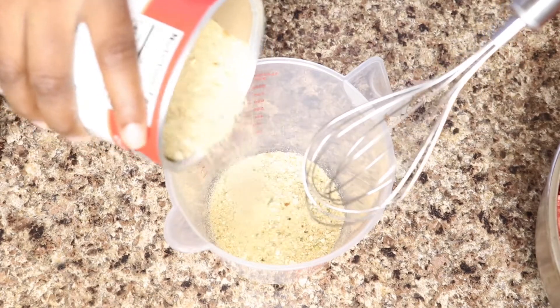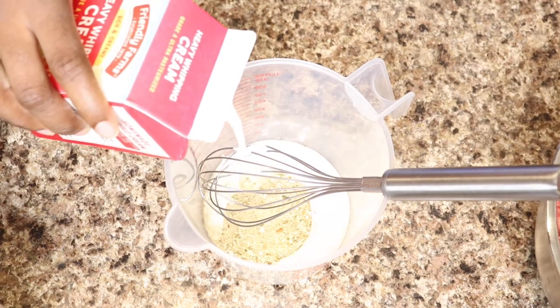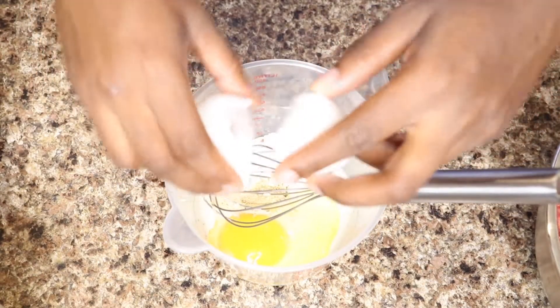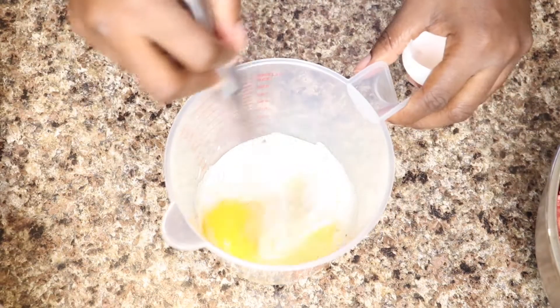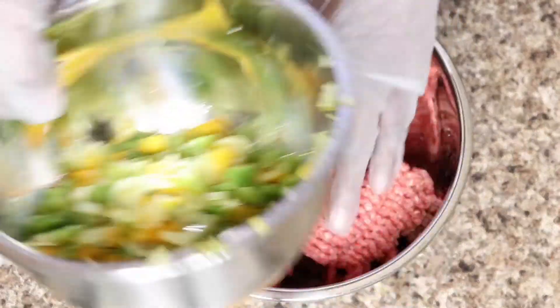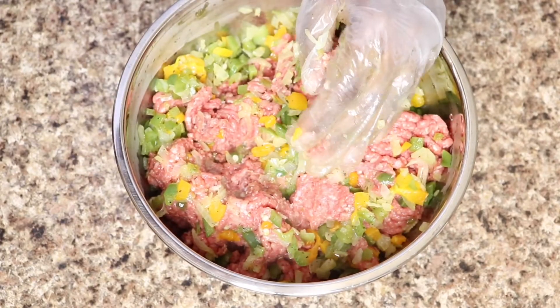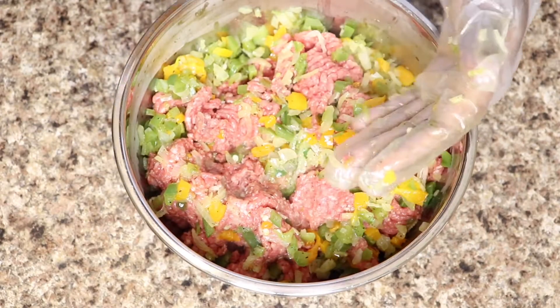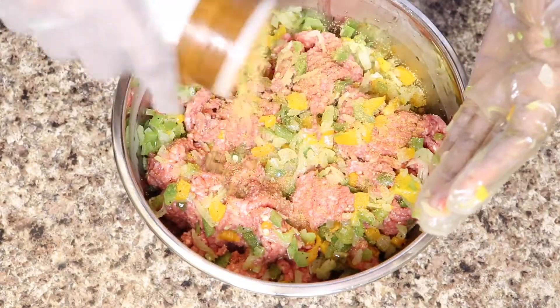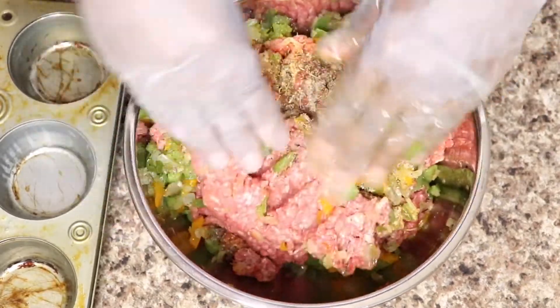Before I get to seasoning my meat and putting my meatloaf together, I'm going to soak some breadcrumbs in one egg and half a cup of heavy cream. The first thing I'm going to add to my meat is my cooked veggies, then after that I'm just going to season it with all my seasonings — make sure you check the description box below for all the seasonings that I use. Then mix this up and add my wet ingredients.